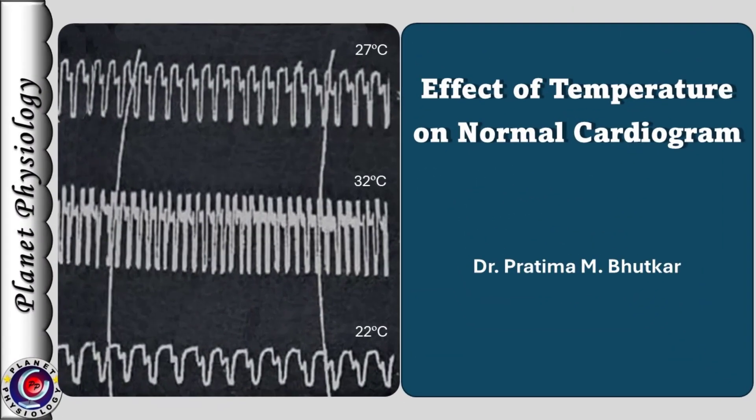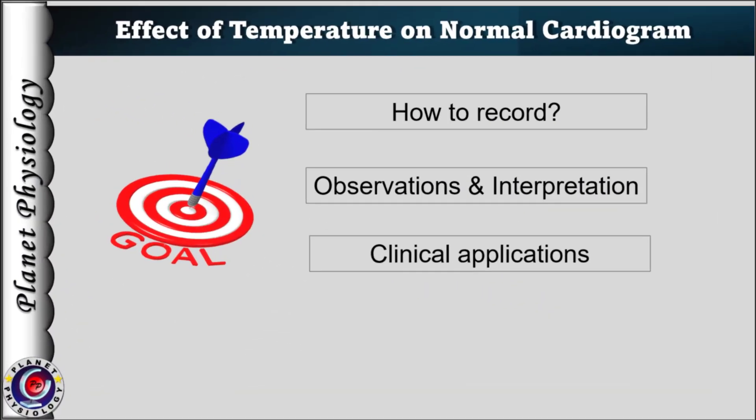Hello everyone, this is Pratima and welcome back to Planet Physiology. Today we shall discuss what is the effect of temperature on frog's cardiogram, how it is recorded and how the observations are interpreted. We shall also study what are the clinical applications of this knowledge.